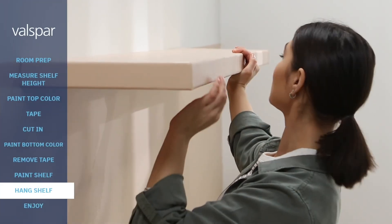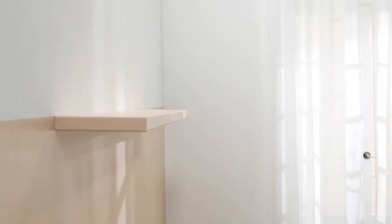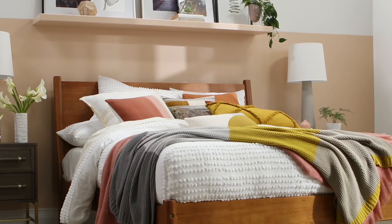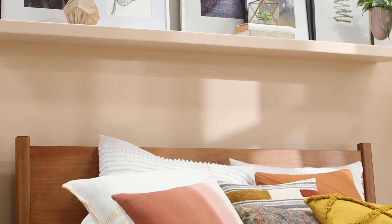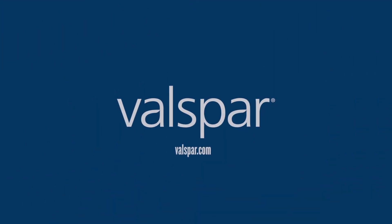When you're ready to hang the unit, position the shelf above the headboard to your desired height and secure it to the wall. Done — now your room looks brand new. It's simple to take your bedroom from ordinary to extraordinary with these fun small projects. For more painting information and how-to's, visit valspar.com.